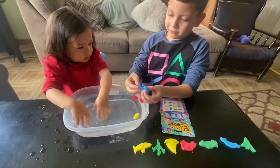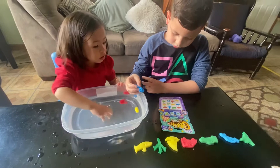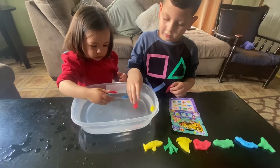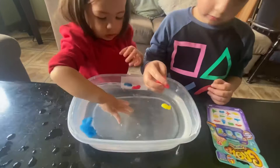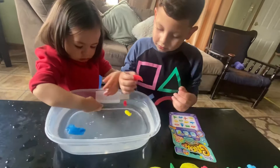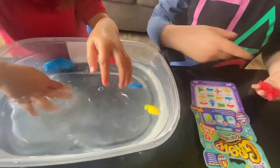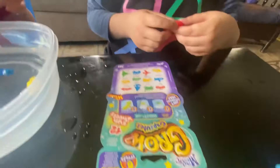I don't know what this one is turning out to be. I'm just gonna leave it in the water. Oh wait, hold on — what is this one? I don't think this is done. Which one is this? Where are the wheels? The wheels are gone. I think this one is the truck — I don't know, I think so.